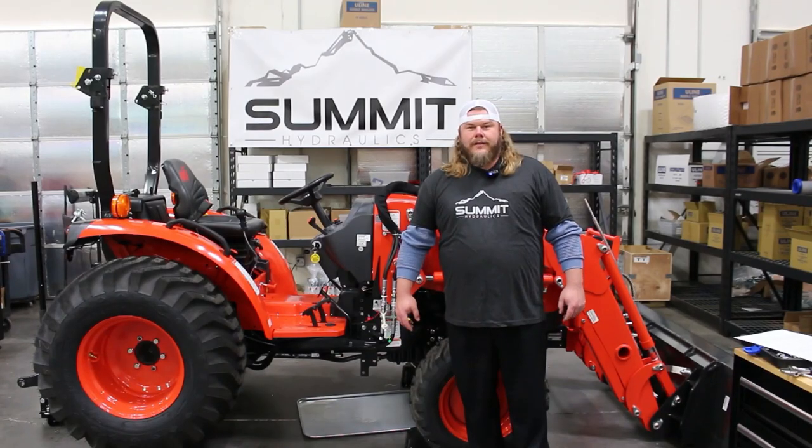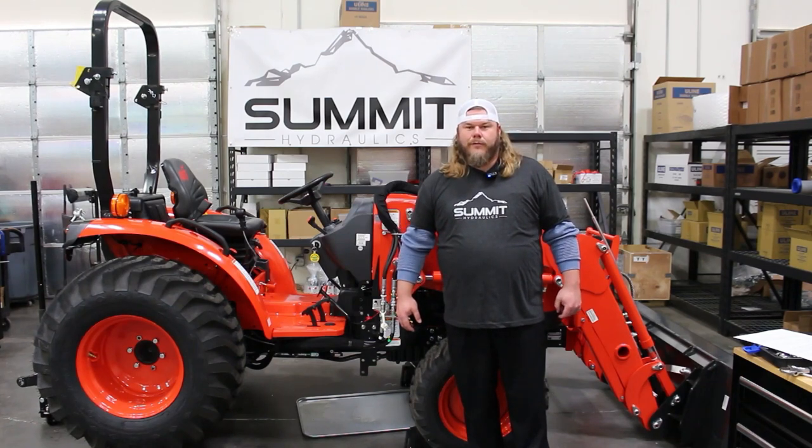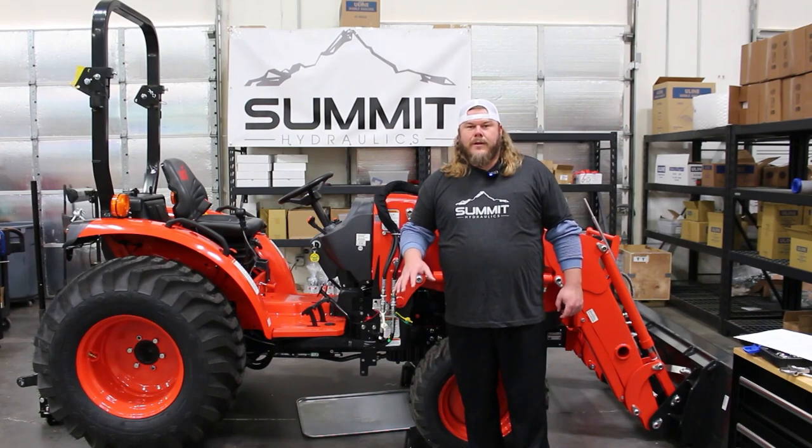This 13 gallon per minute universal diverter valve is a great option if you're wanting to use a grapple or another type of implement on your machine. If you have any questions or concerns, we have a blog on our website that is very helpful — there's a link in the description below. You can also chat or give us a call.